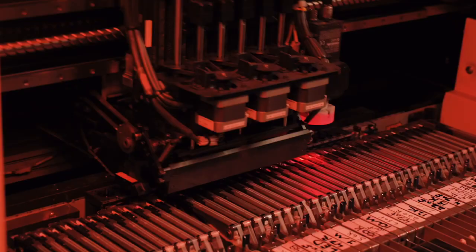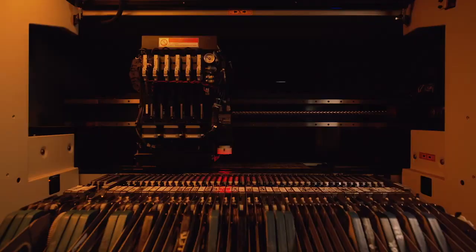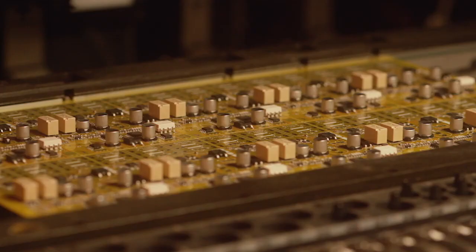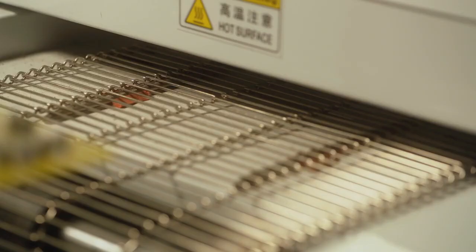It goes straight to the pick and place where all the surface mount components get installed with just insane precision and accuracy. And once that's done, it goes to the reflow oven to be cured and then hits QC.